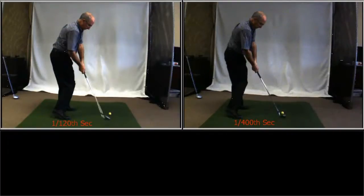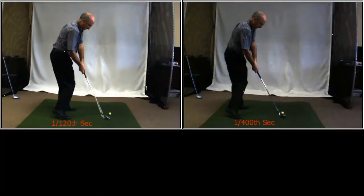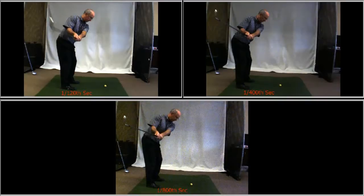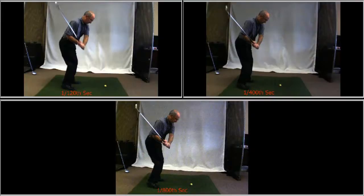Again, remember we're filming with 12 foot ceilings with standard fluorescent lights above us and nothing else. Now I'll bring up another video showing the same environment at 1/800th of a second. You'll notice that it's a little more grainy than the 1/400th, but you'll also find that it freezes the golf club very, very nicely. Let's take it up through that fast motion area of the swing, right in here.